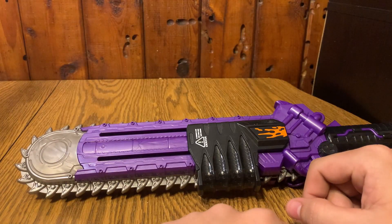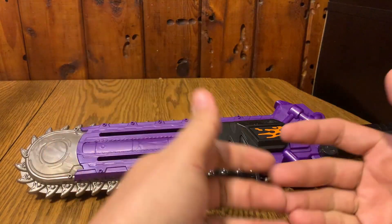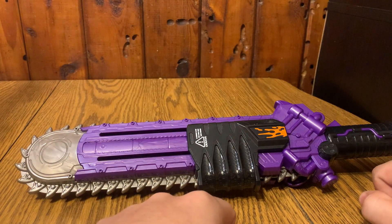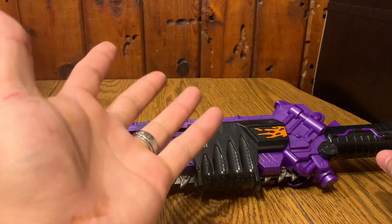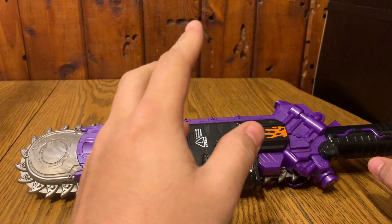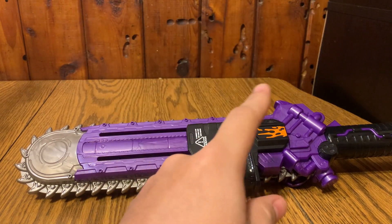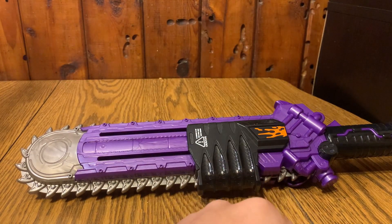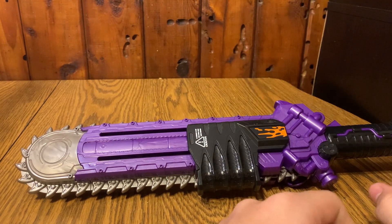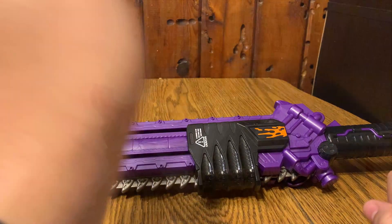Thank you so much for watching. I hope you guys liked this video. What are your thoughts? Is there any weapon you're specifically excited to get your hands on? I know there's the upgrade sword coming out soon, and the Beat Guitar looks pretty cool too, but I don't know if I'm going to be picking that up. Thank you so much for watching, and until whatever I do next, bye.